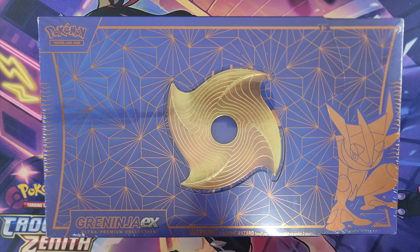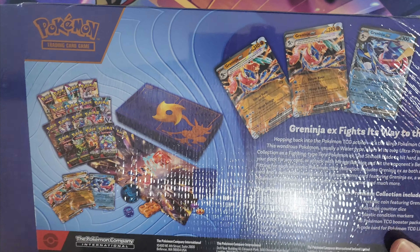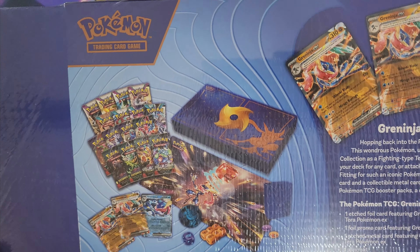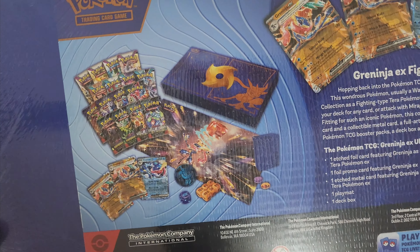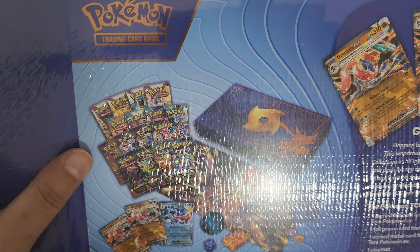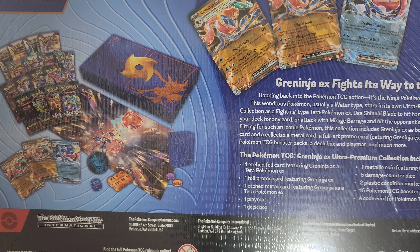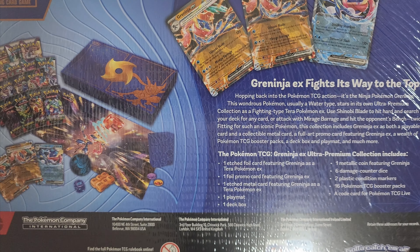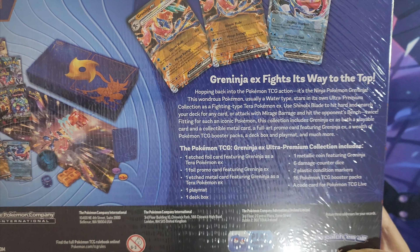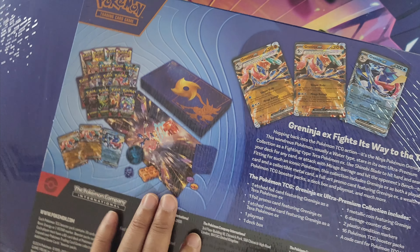Let's get straight into it. Let me flip the box over first — it tells you exactly what it comes with. Here are the three exclusive Greninja promo cards. You get a playmat, a bunch of booster packs — looks like Stellar Crown and Twilight Masquerade. It also includes a foil card, one full promo card featuring Greninja EX, a metal card featuring Greninja, a deck box, a metal coin, six damage counter dice, two plastic condition markers, and 16 Pokemon TCG booster packs.